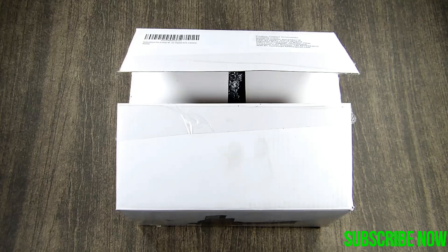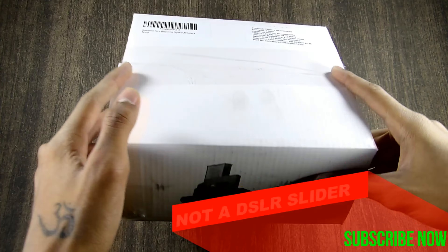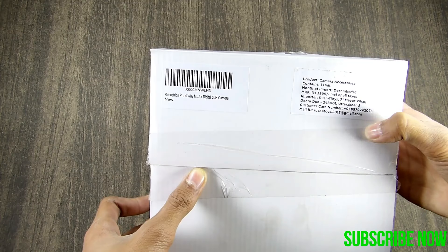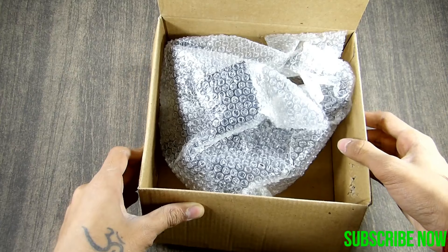In this video, we are going to review the Macro Focusing Rail. Here is the box itself — unbranded with 'Made in China' branding and nothing else written on it. The price quoted on the box is Rs 4000, but you can actually get it for around Rs 3500.